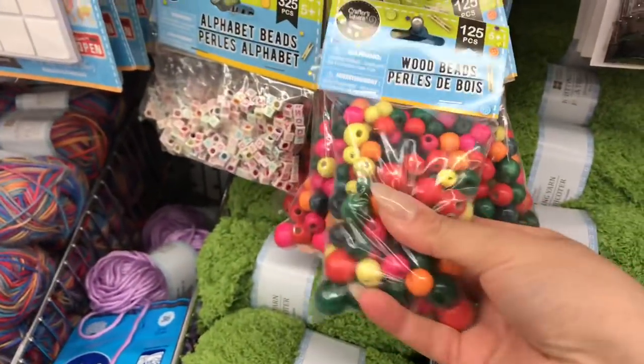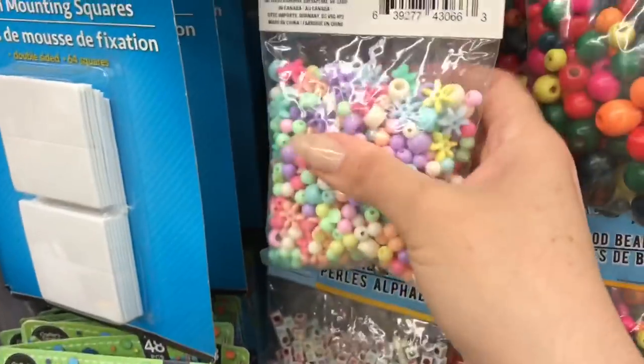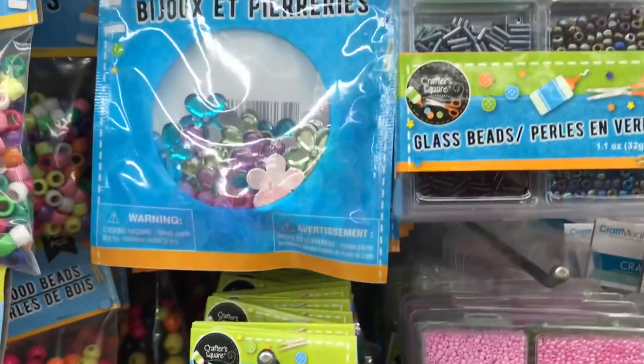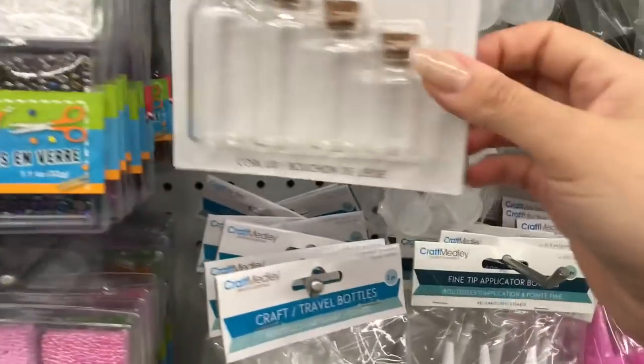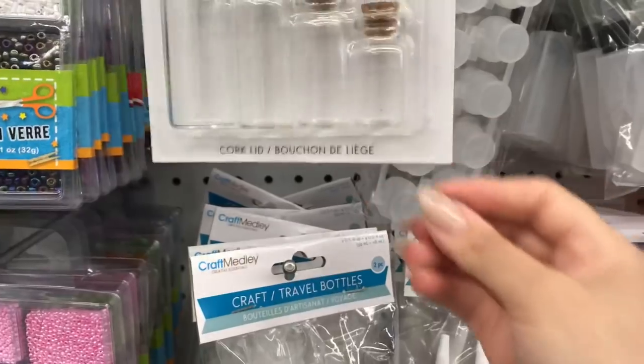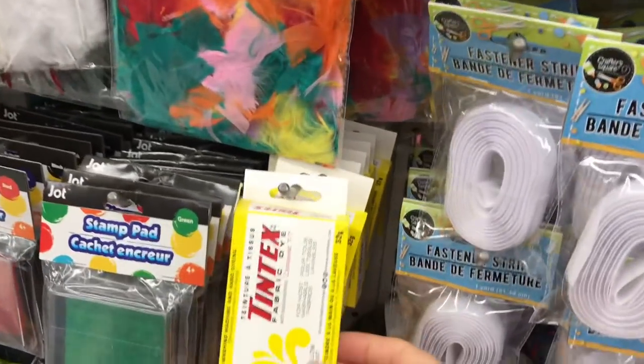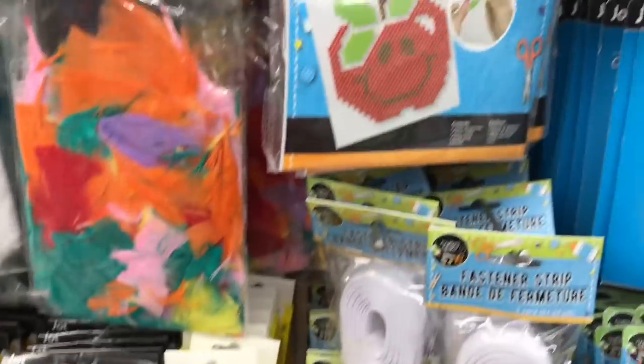Wood beads! I haven't seen these at my Dollar Tree — I know they're quite popular. These ones are really pretty too. These little bottles are so cute to make little charm pendants. I love these bottles — if you guys have been watching me, you know I use them in my Michael's acrylic drawer system, so maybe I'll try to insert something above for you guys later.